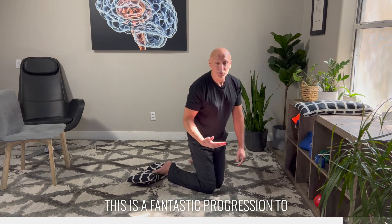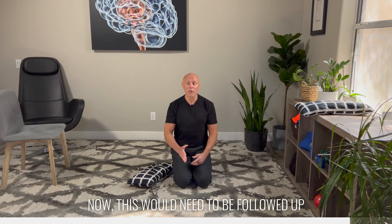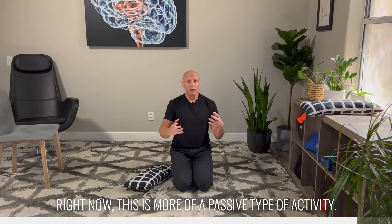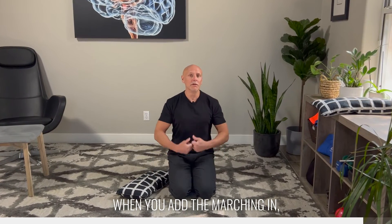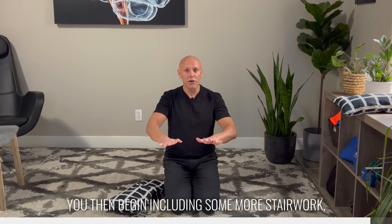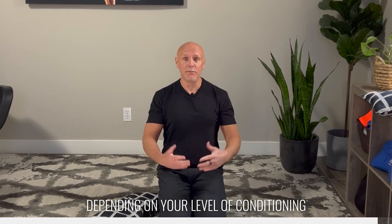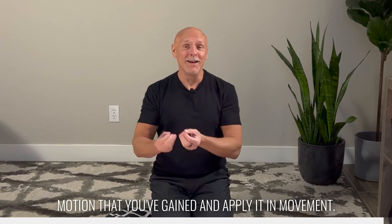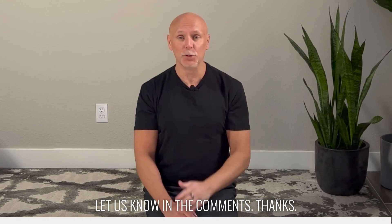This is a fantastic progression to work toward a more comfortable plantarflexed ankle. This would need to be followed up eventually with active movements — right now this is more of a passive type of activity unless you're adding the marching in. But once you're comfortable here and you've achieved these different positions, make sure that you then begin including some more stair work, calf raises, and some jumping exercises depending on your level of conditioning, so that we can take this new range of motion that you've gained and apply it in movement. Hopefully this helps reduce any tension or pain you're experiencing — let us know in the comments. Thanks.